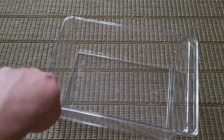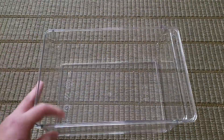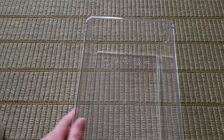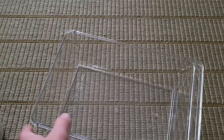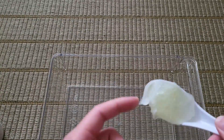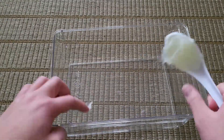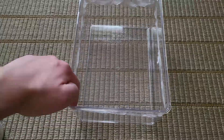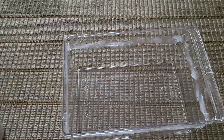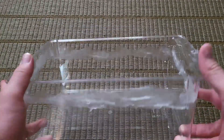First we're going to put a barrier of vaseline before I put the roaches in, because if not I've heard they can escape. So I have my vaseline right here and I'm going to quickly put a layer on all the sides. I've already put a healthy amount of vaseline on the container.